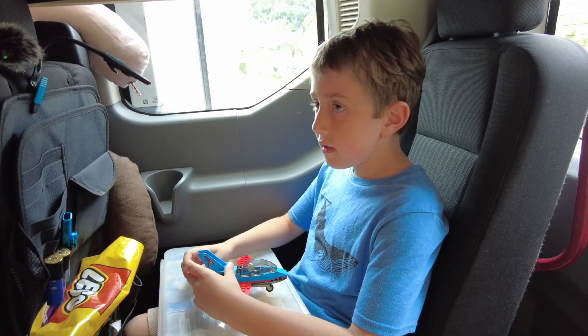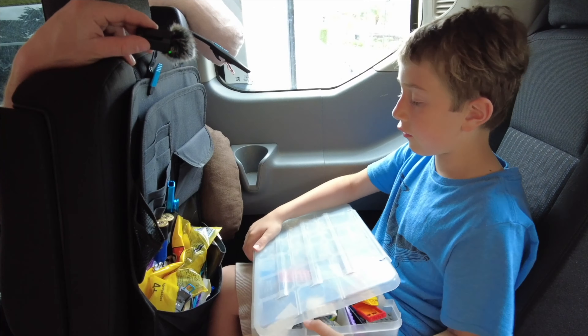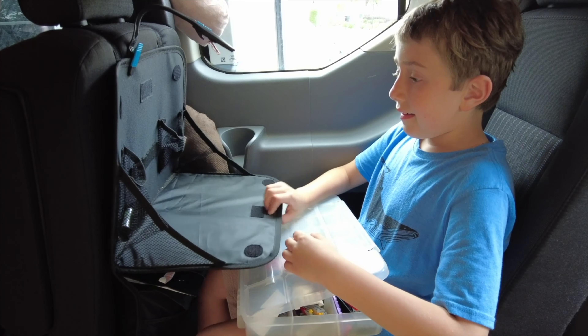Another cool thing my wife got were these seat-back pockets. Since we have a passenger van, we already have cup holders in place for these side seats and even where our bed is.